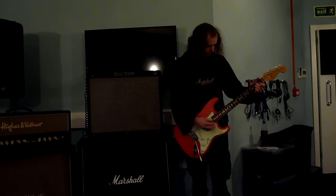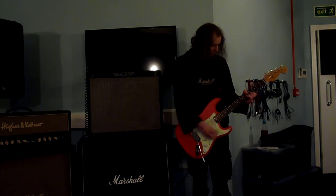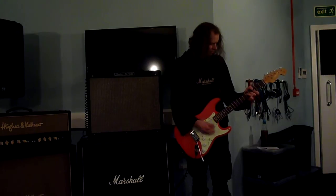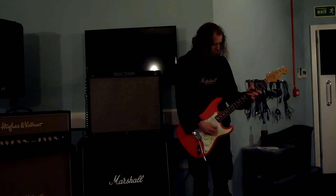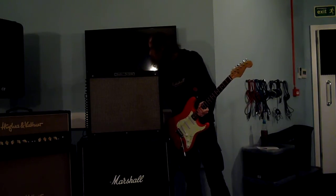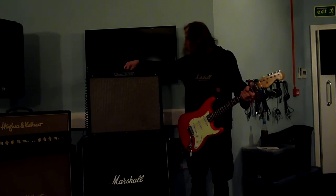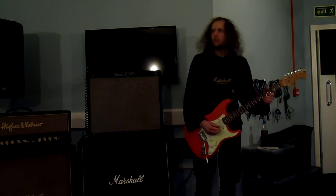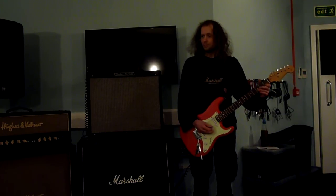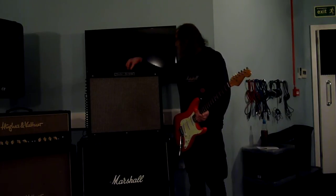And neck pickup, finally. At this point the reverb is on 3, kind of halfway. Then all the way up it goes to Jeff Buckley territory — sorry Jeff, shoddy playing. So the reverb is really nice, it's really cool. Going back down to 3.